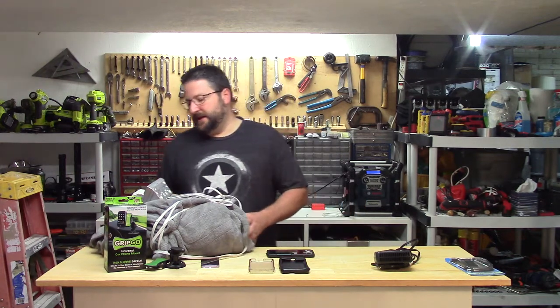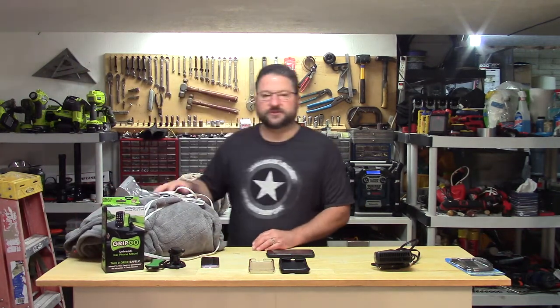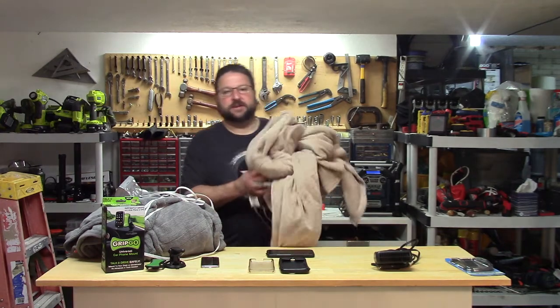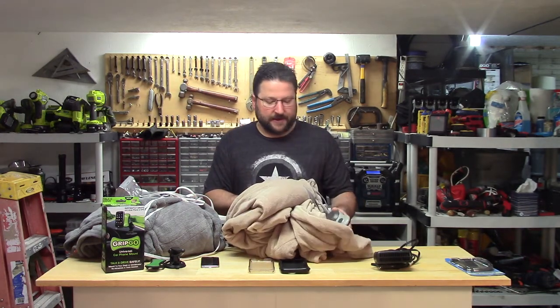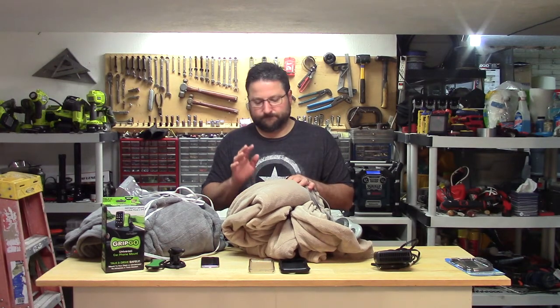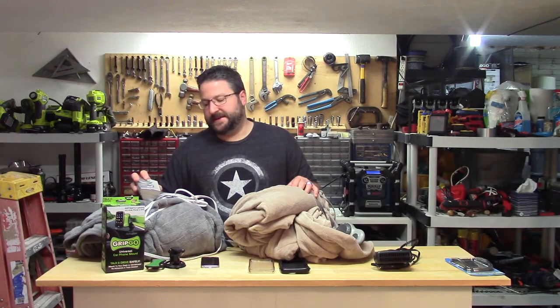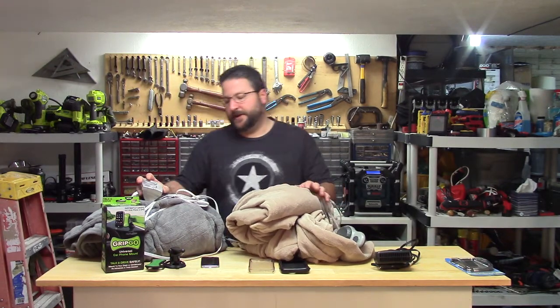Actually, the first one I got her was this Sunbeam one from Walmart. The other one is a Biddeford — B-I-D-D-E-F-O-R-D. Both of them, it was about a two-month window maybe, and neither one of them was working.